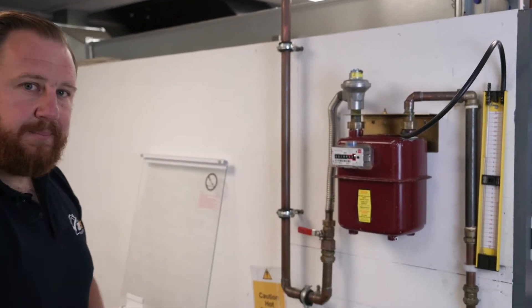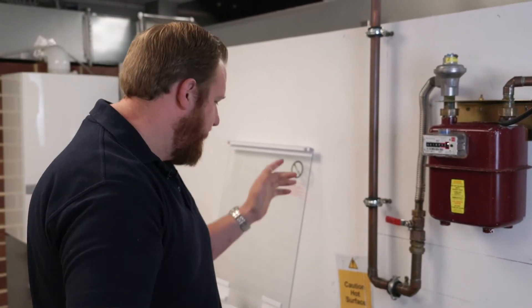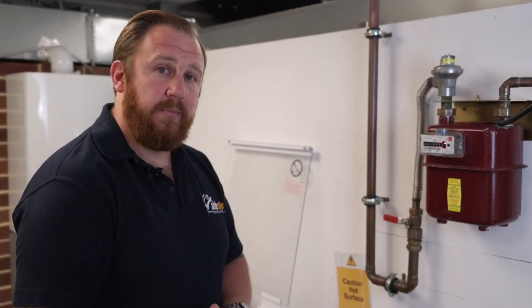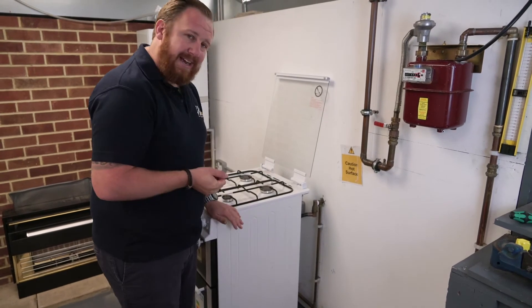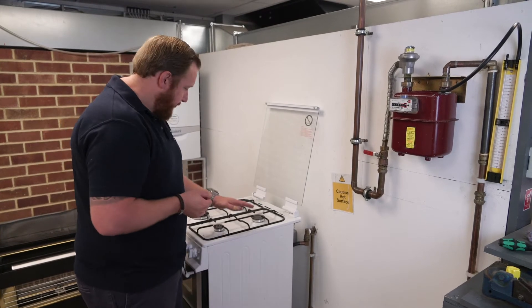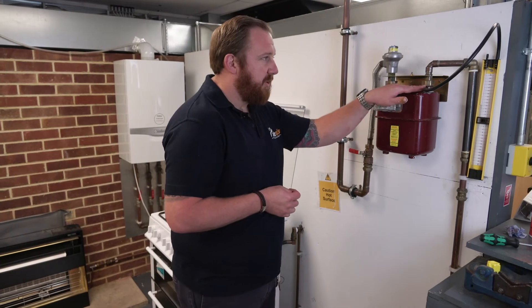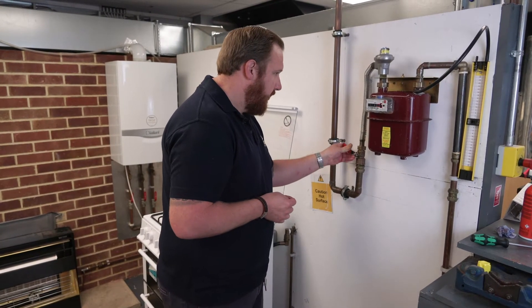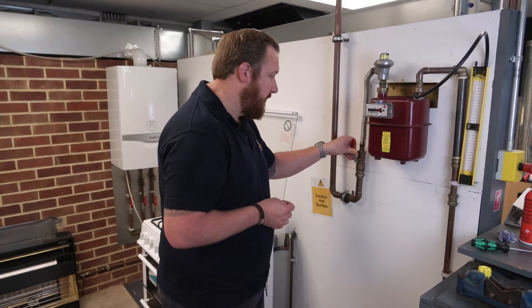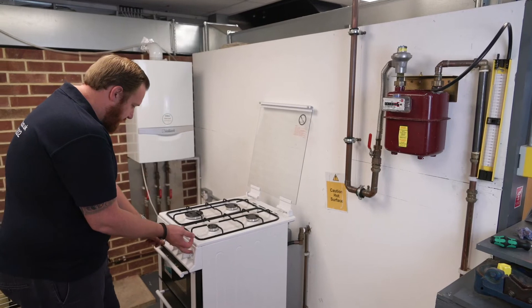We've got our gauge connected. Now we're going to fire the appliances up to a maximum rate. With the appliances running, we'll see how much gas pressure is being used. For our cooker, maximum rate isn't all four burners, oven and grill if applicable — it's the three largest burners. We're going to open our gas supply nice and slowly, then come over to the cooker and light the three biggest rings.